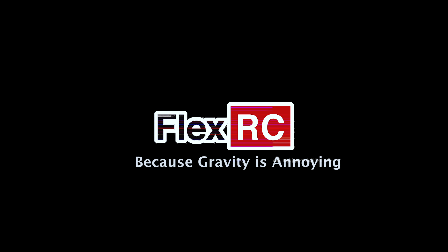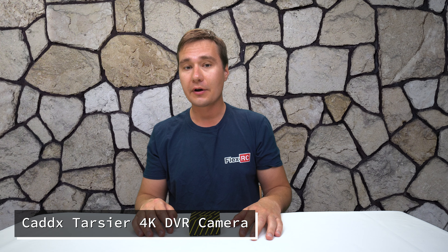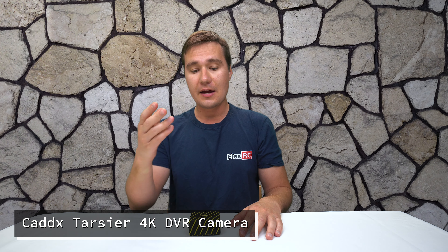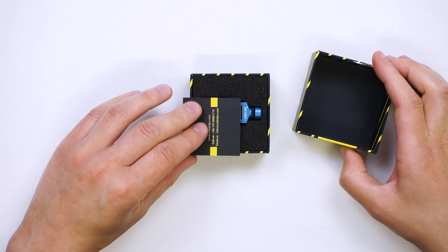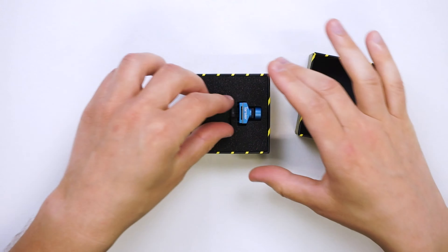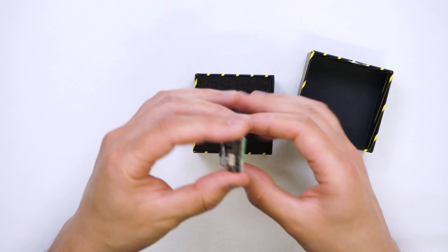What's going on everybody? It's Dimitri from FlexRC and today we are going to look at the latest camera from Caddx — the Caddx Tarsier. It's a dual FPV camera with embedded 4K DVR. Let's open it up and see what's in the box. It's supposed to be 18 grams light and we are going to double check if it is indeed this weight.